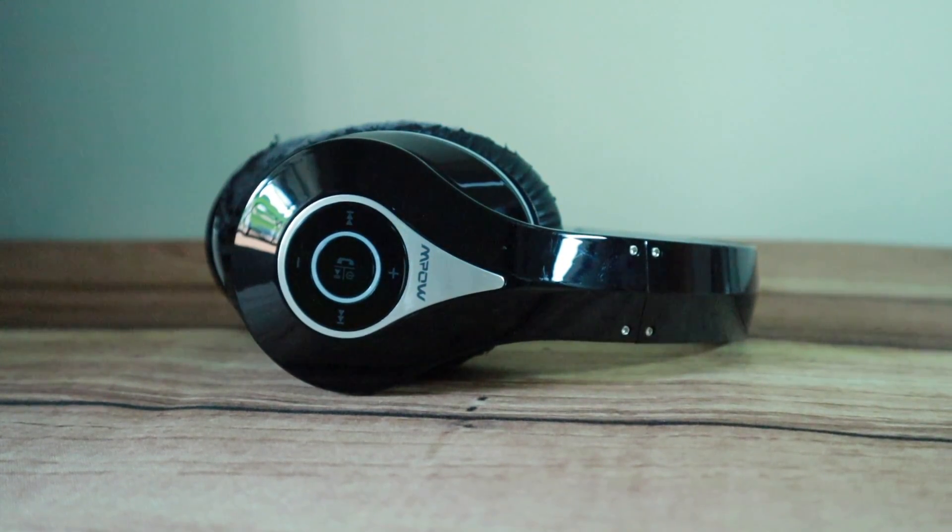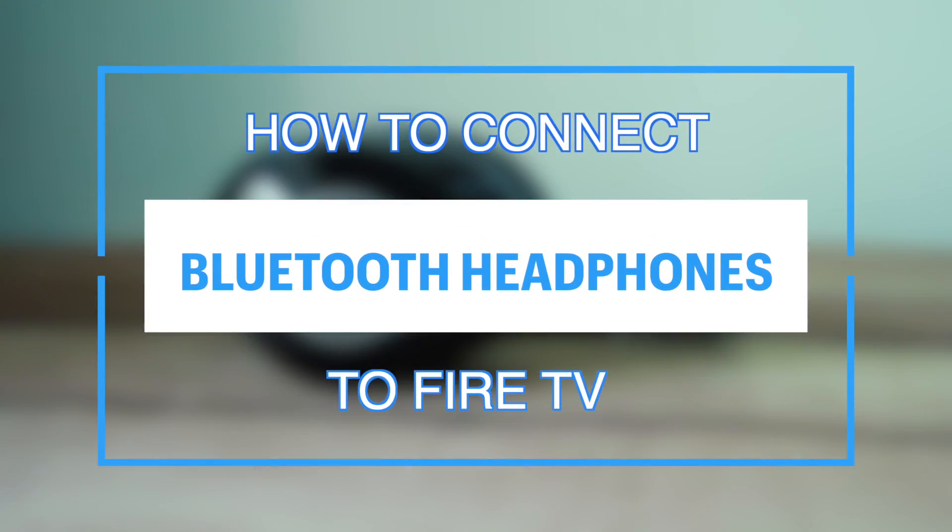What's up guys, David here from Dignited. Today I want to show you how to connect Bluetooth headphones or speakers to your Amazon Fire TV or streaming player. Alright, let's get into it.